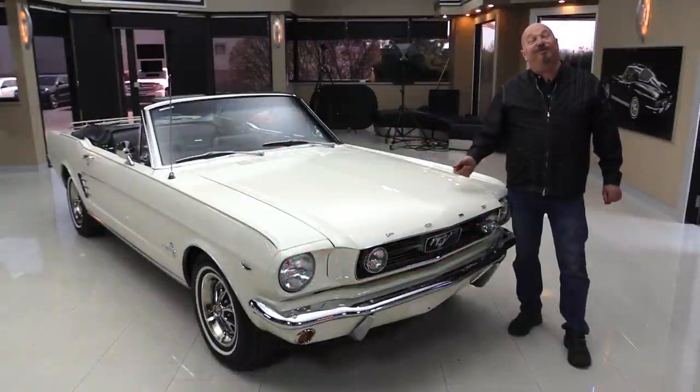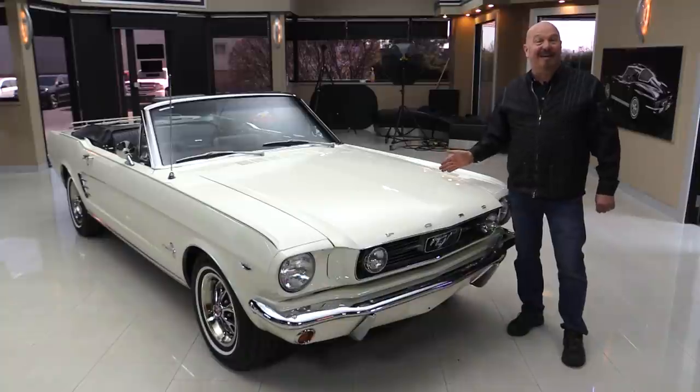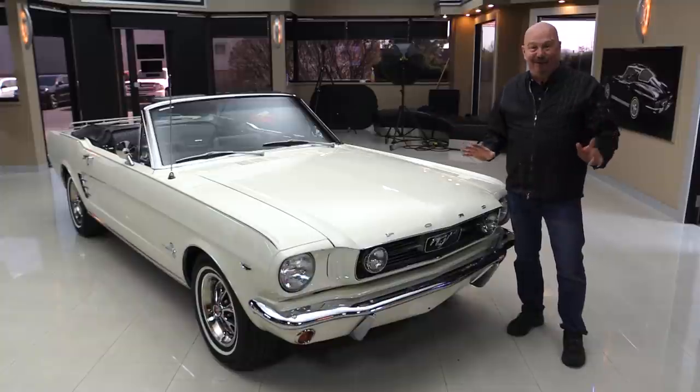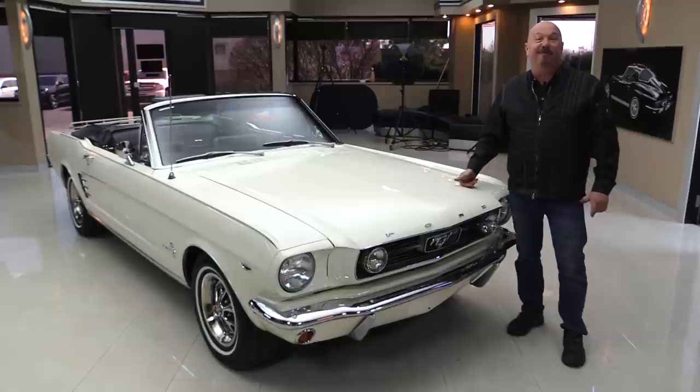Hey guys, welcome back to Vanguard Motor Sales. I'm Greg and I'm standing in front of one hot little white Mustang convertible. She's got, man, a lot of power — I just was out driving it if I look too excited. Five-speed shifter, you're going to love bebopping this baby around town.